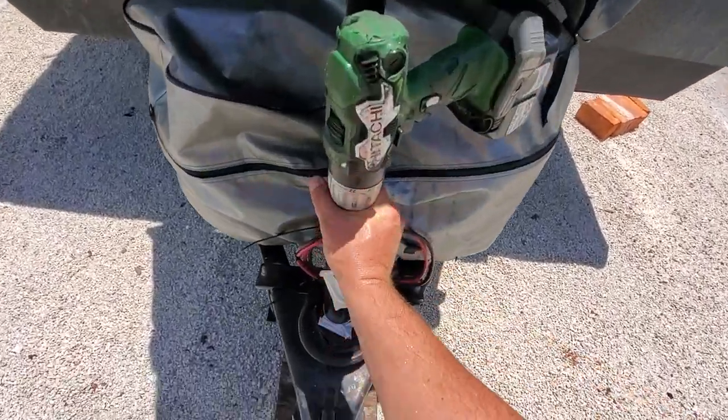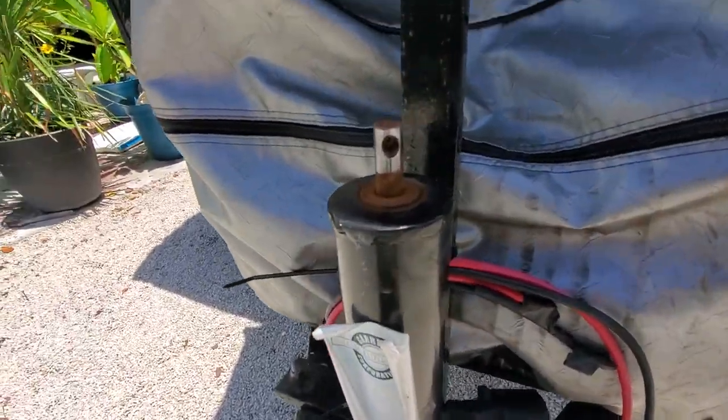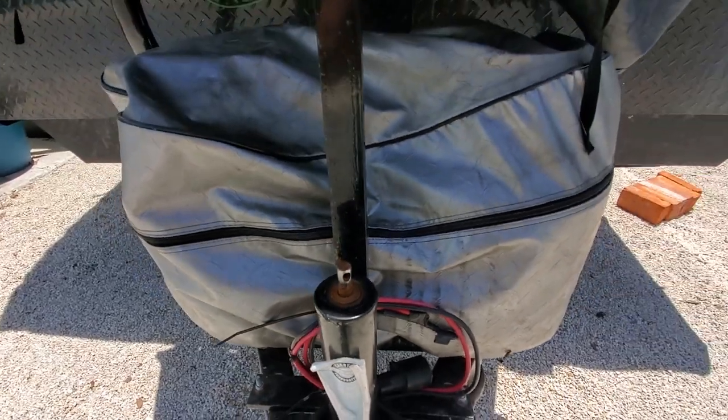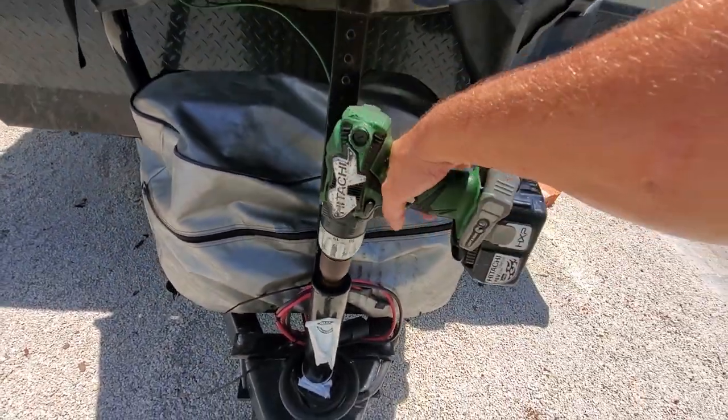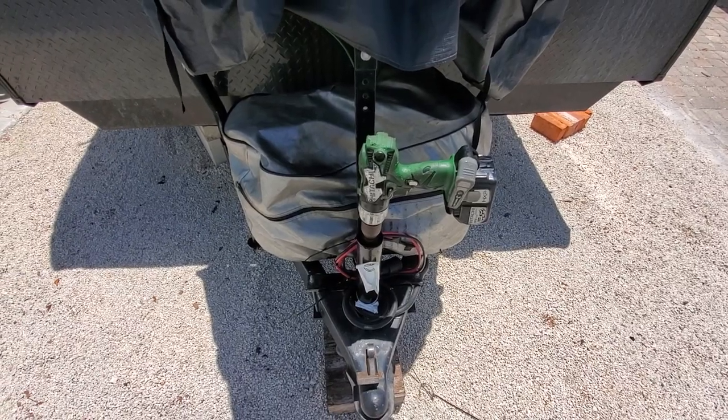Here I'll show you guys what it looks like. As you can see, it's just the handle — I've got the handle in the toolbox. So if this drill goes, I can just put the bolt in there and crank it up manually. Figured you guys would like that.